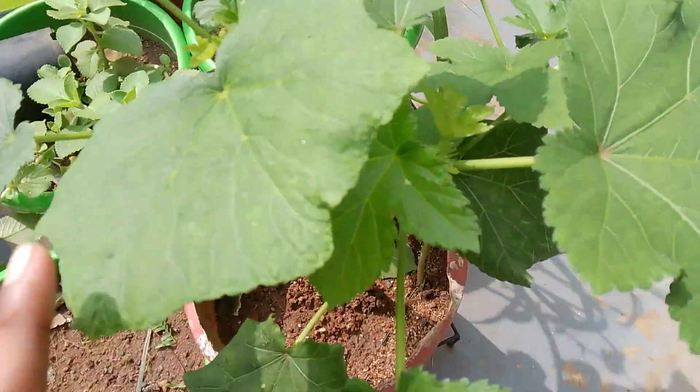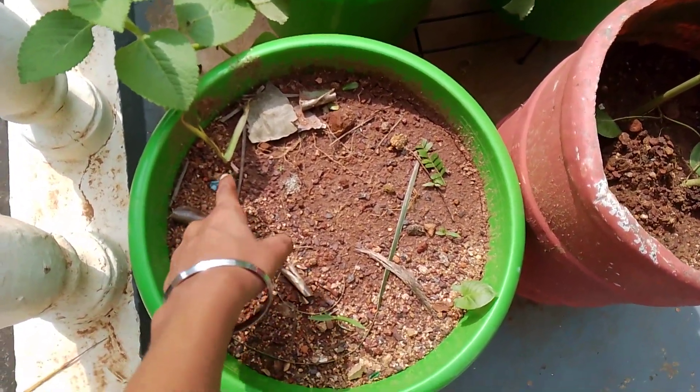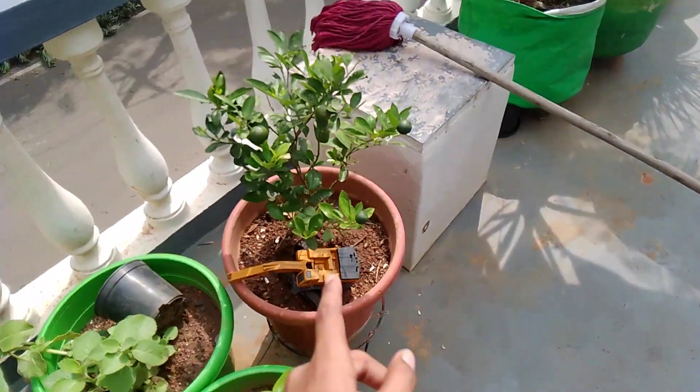And this is a lady's finger sapling — it has also started to produce buds. Here I have another sugar cane sapling, same procedure I followed. This one is a variety of herbal plant and is also growing well.